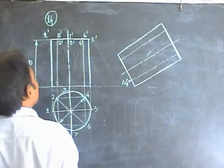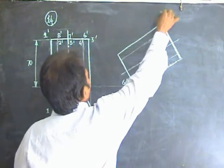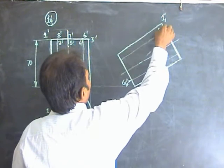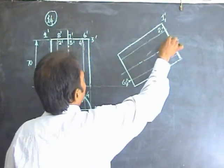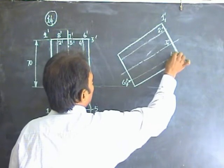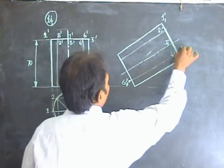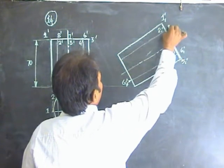Now name the new points. The new points are: 1 suffix 1, 2 suffix 1, 3 suffix 1, 4 suffix 1, 5 suffix 1, 6 suffix 1, 7 suffix 1, 8 suffix 1.